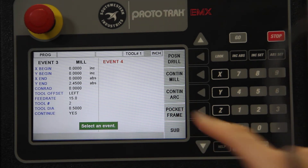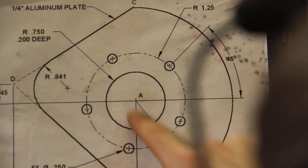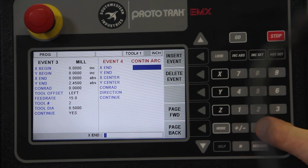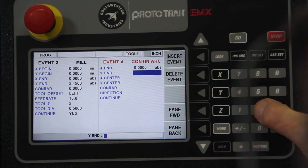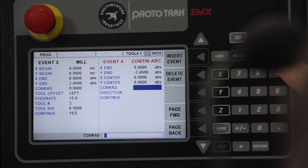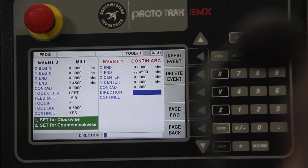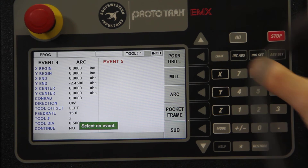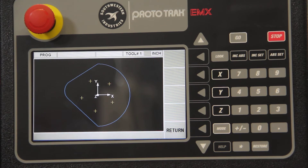We'll continue with an arc — this arc right here. The center of the arc is 0,0, and the radius is 2.45. We're going to end off where we started, at X=0, Y=−2.45. Center of the workpiece is 0,0. There's no connecting radius, so we skip that. We're milling in a clockwise direction, so that's 1. And we're not going to continue after this step. Take a look at what we've done — there is our irregular shape.